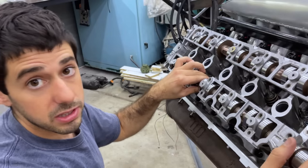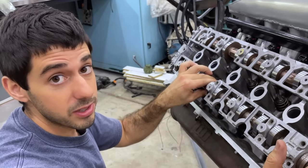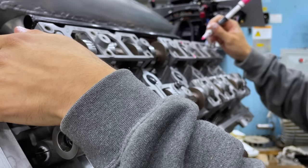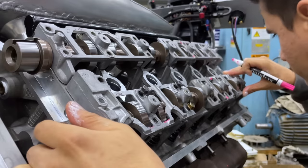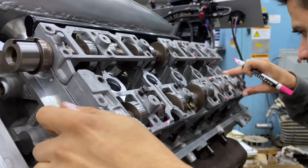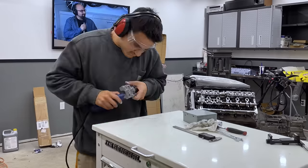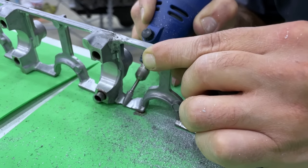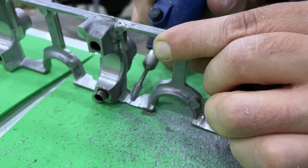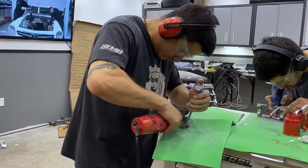We'll use a little drum sander on a drill to make sure nothing will hit. After marking all the areas we needed to grind, we got to work using a die grinder and carbide bits. We tried to take out as little material as possible, so we took our time by making small cuts and checking every time.